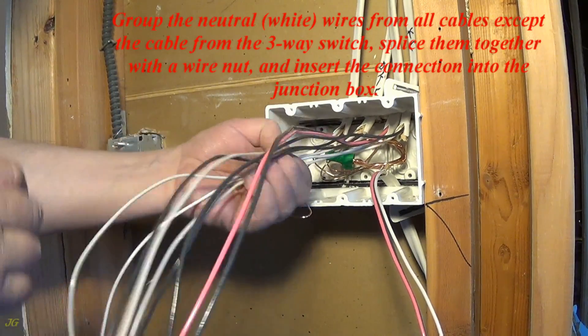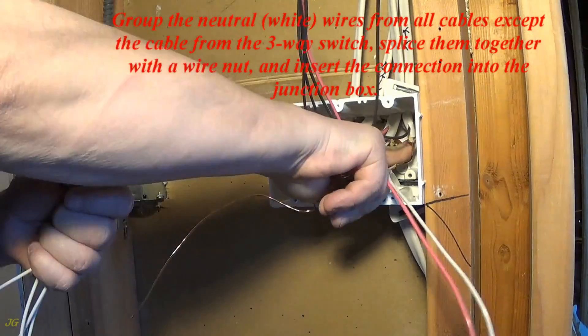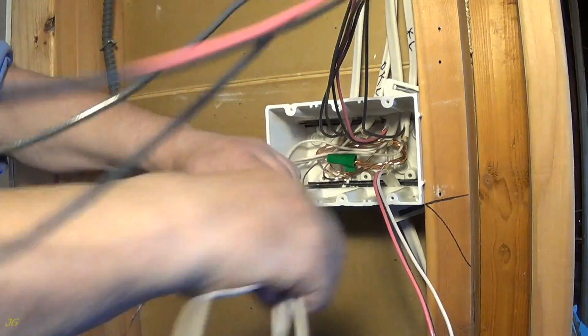Group the neutral, white wires from all cables except the cable from the three-way switch. Splice them together with a wire nut, and insert the connection into the junction box.